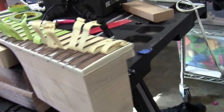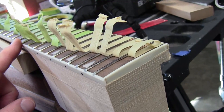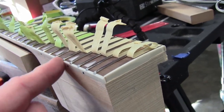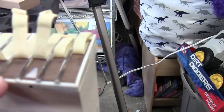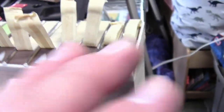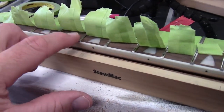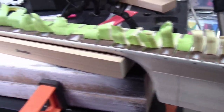In my excitement to get going after cleaning up the edges with my file to get rid of the fret sprout, I taped everything up and then realized I should have dressed the ends before putting the tape on. So I just peeled the tape back on one side, hit them with my end files, put the tape back, and flipped it around to do the other side.